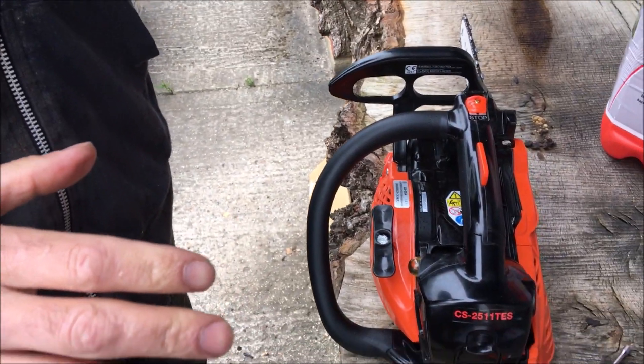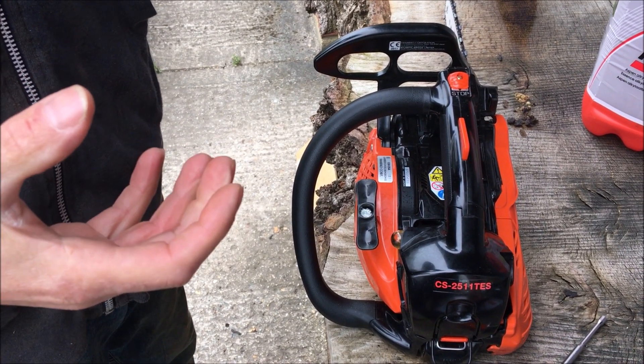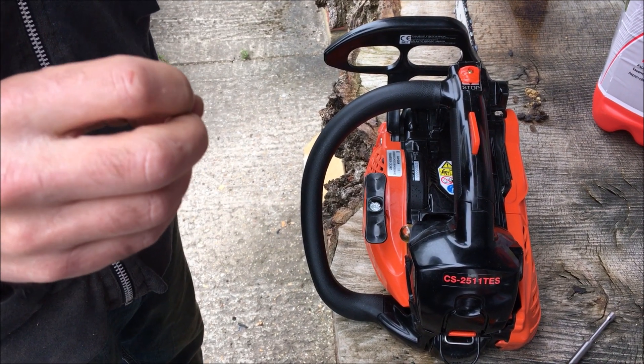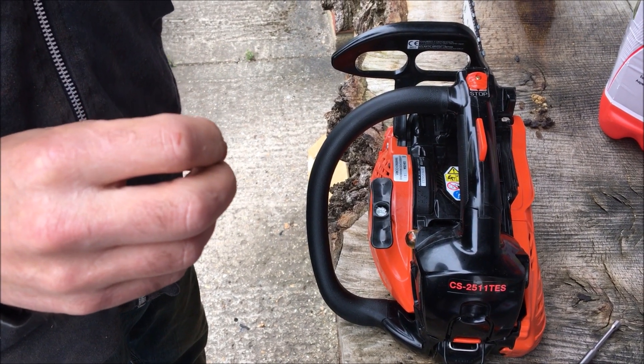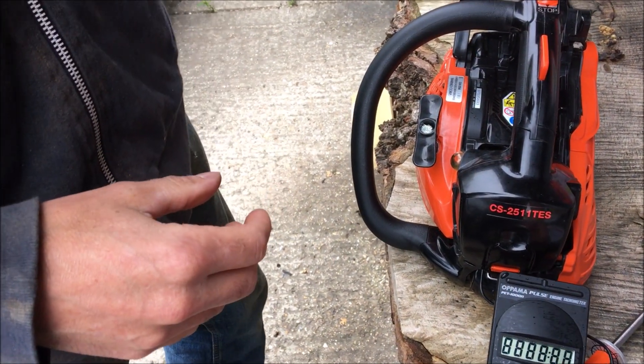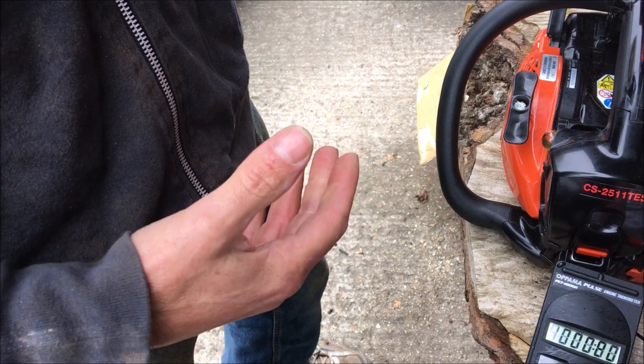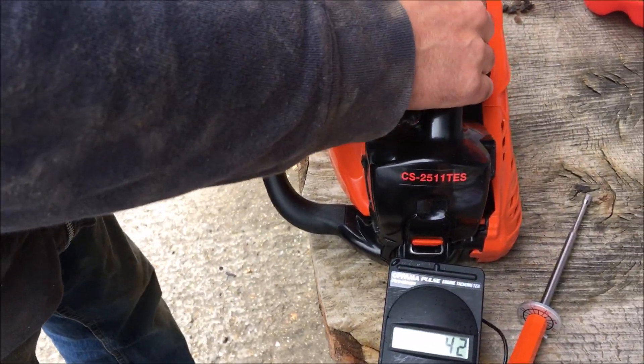Now we're looking to find the leanest position. The way we do this is we want to find where the revs are highest and then just come out of that clockwise a fraction. We've got a tachometer for doing this, which tells us exactly where the revs are at. So we'll start her up.